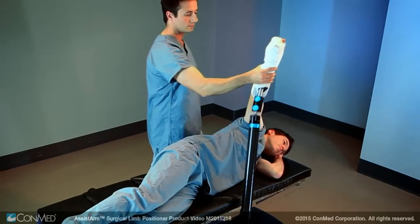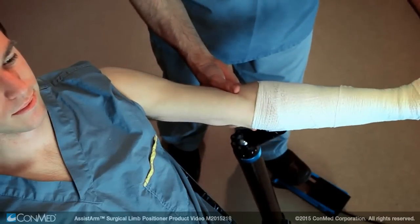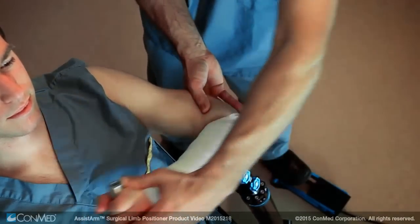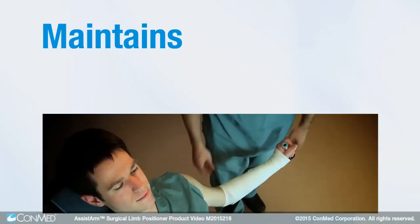making arm positioning much easier during lateral decubitus procedures. In beach chair position, the Assist Arm preserves the traction required to distend the joint for bankart or rotator cuff repairs,